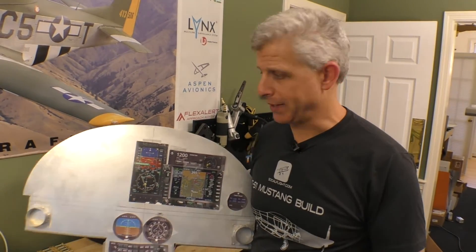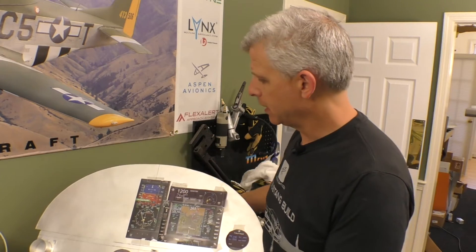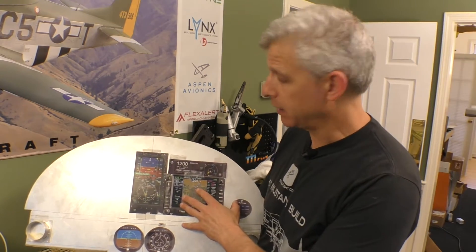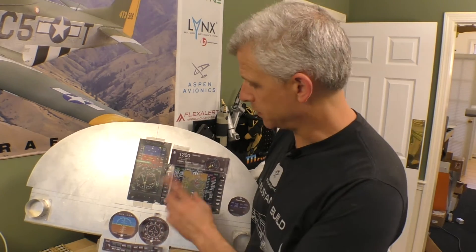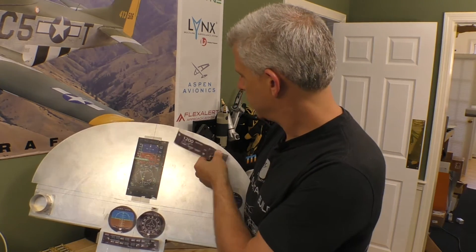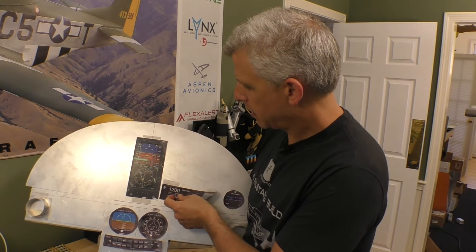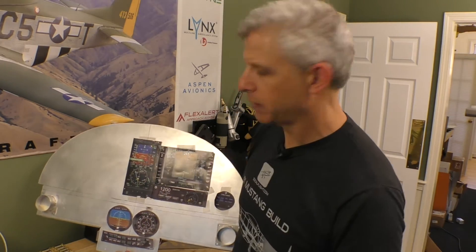We hit our first snag pretty quick. When we looked at what's involved in the back of the tray for the IFD 540, we found that we're not going to have the clearance to mount it where we thought it was going to be the best fit, because of the bar we've got behind it on station number four. So we need to rethink this — we really have two options. Option number one is to rearrange these and see if we can fit it in — if we put our L3 link system down here and put the IFD system above it, basically that type of layout.